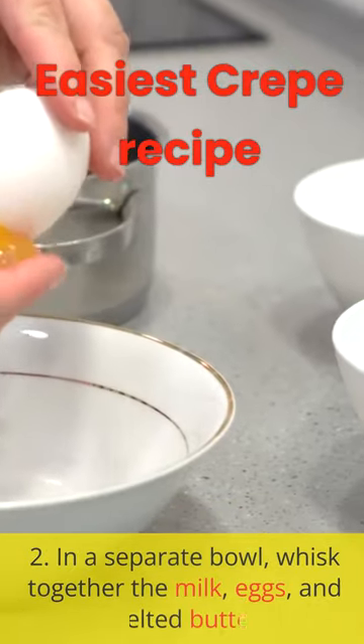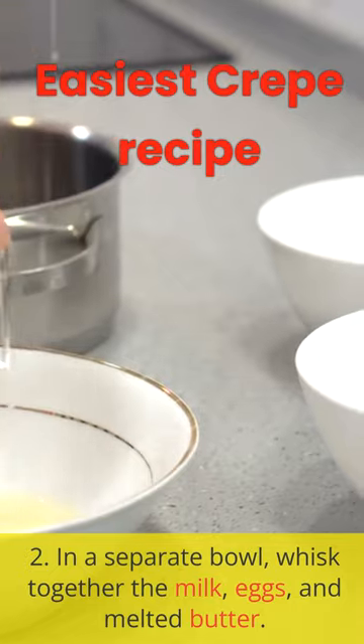2. In a separate bowl, whisk together the milk, eggs, and melted butter.